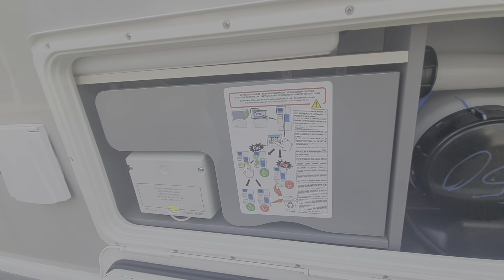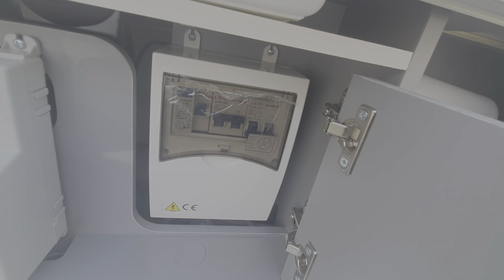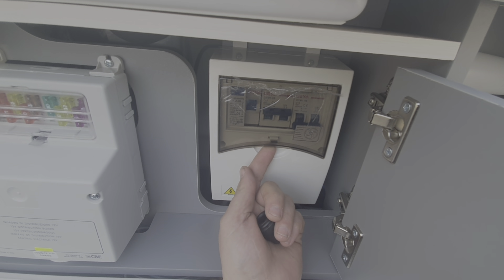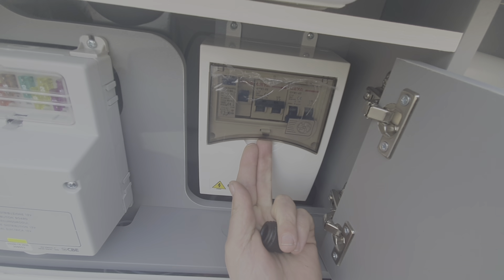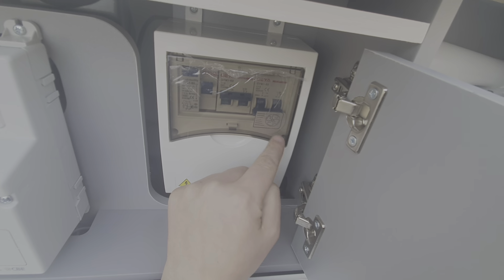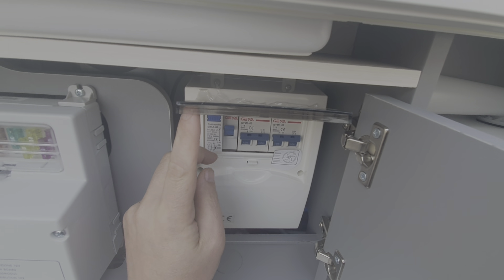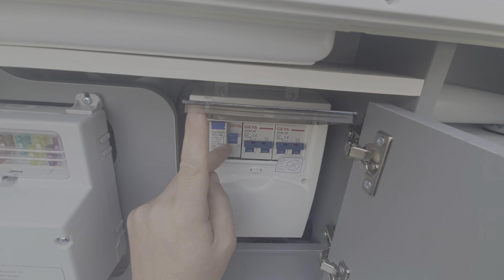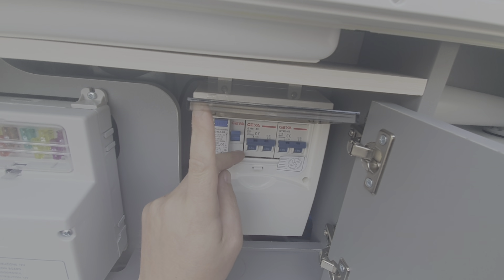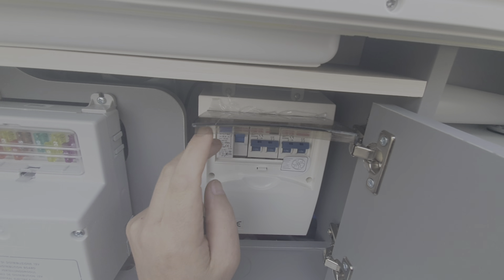Next to that we have the circuit breaker — the main circuit breaker. It's like a domestic circuit breaker that you would have in your home, and this is for when you're plugged into mains electric. All those tabs must be in the up position as they are here. You can test that this circuit breaker is working when you're plugged into mains — press that test button there and that tab will flick down, showing you that the circuit breaker is operational.